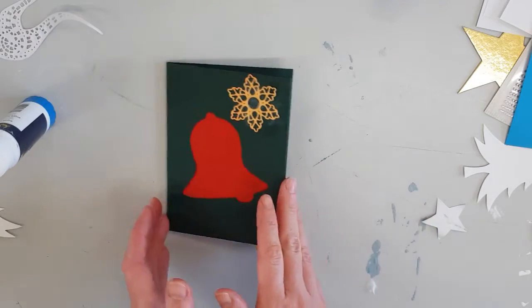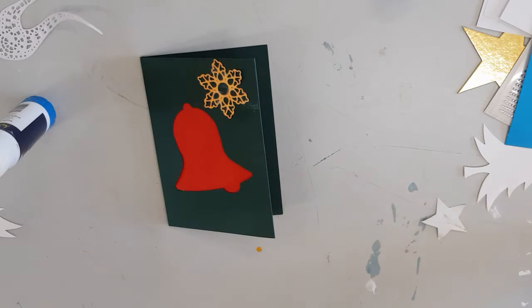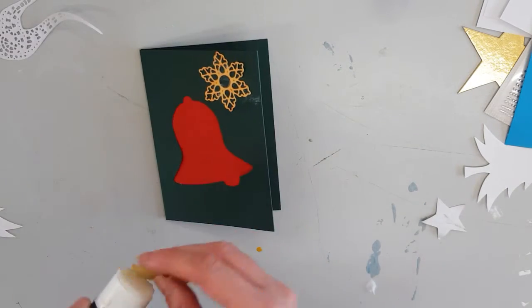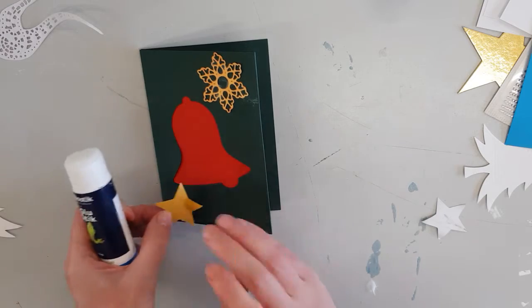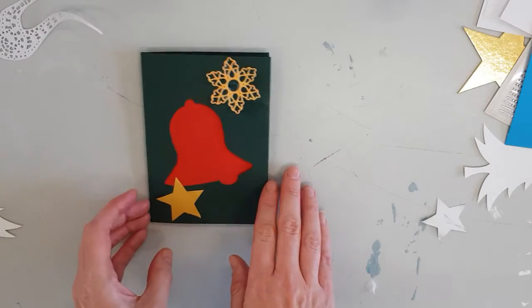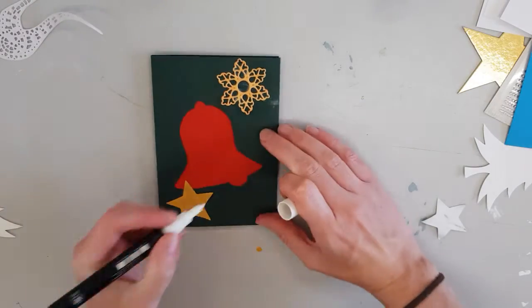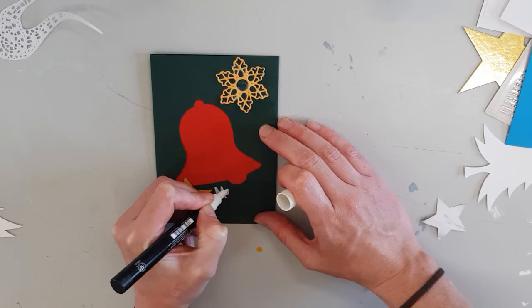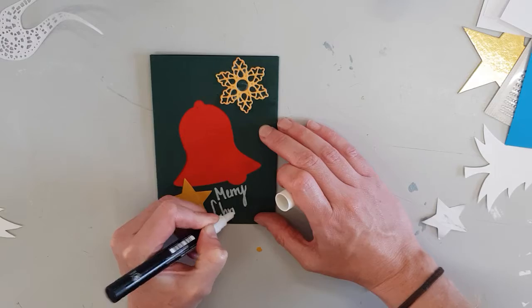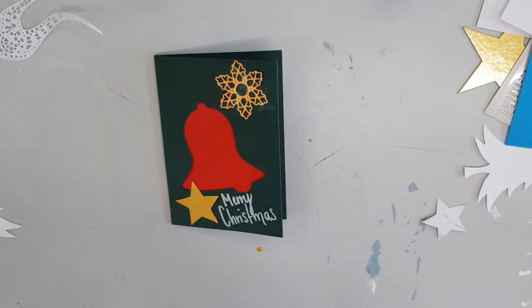I placed a gold star to the bottom left corner. I wrote Merry Christmas under the bell in white pen, and to finish off added white dots and Merry Christmas on the inside of the card.